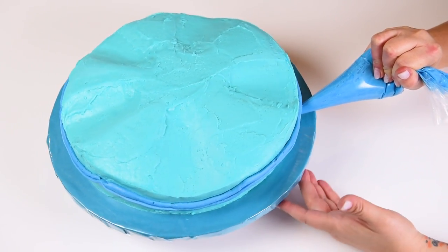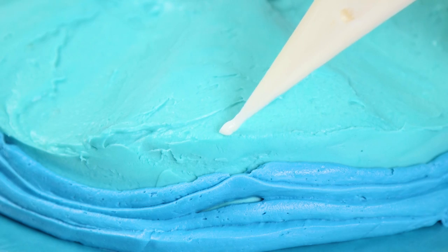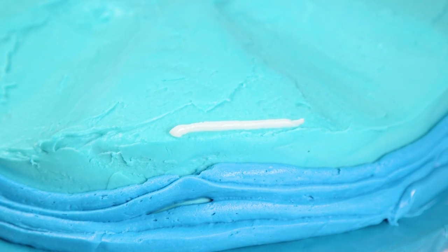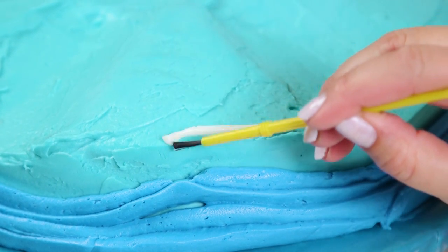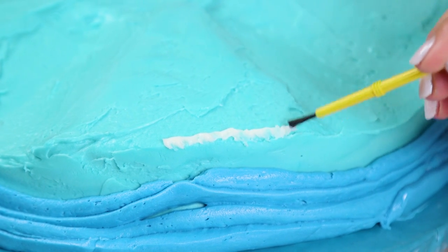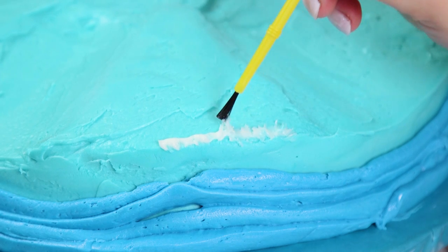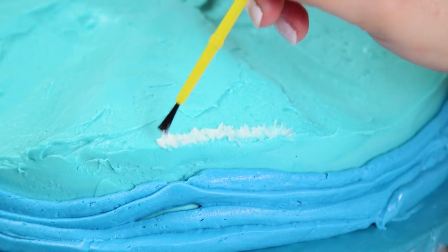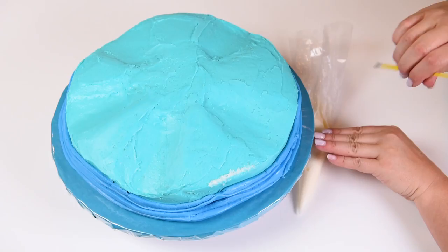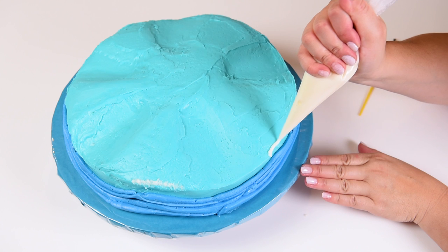Now we're going to take our white buttercream and at the top of the mound of cake, I'm just going to add some white buttercream. You'll recognize this technique from the treasure chest buried treasure cake I made recently — I'll put a link in the description. I'm just using a paintbrush to blend the white in, to give it that effect of waves cresting with a little bit of whitewash on top. I'll go around and do that at the top of each of these little waves.